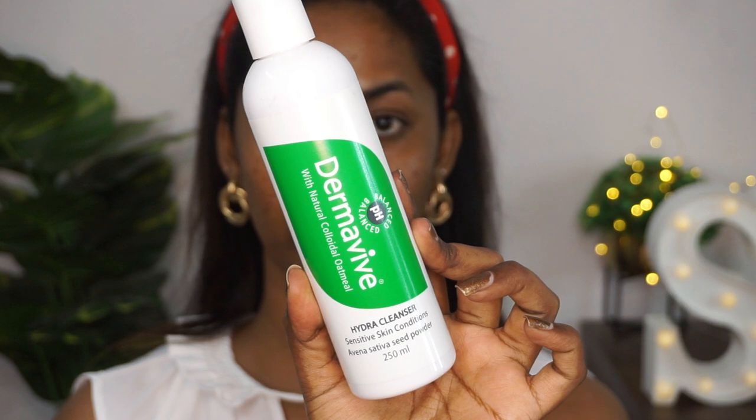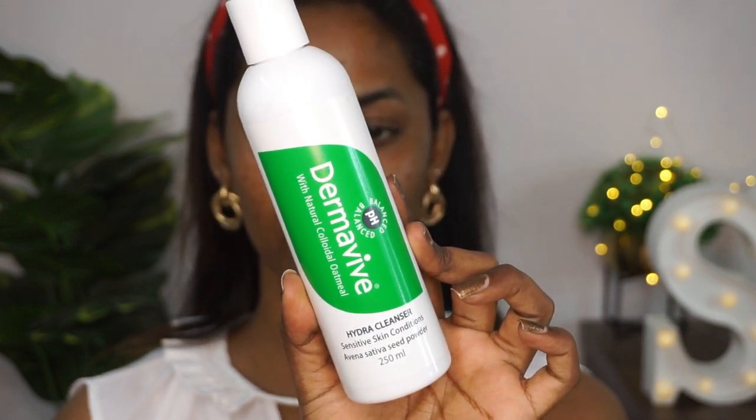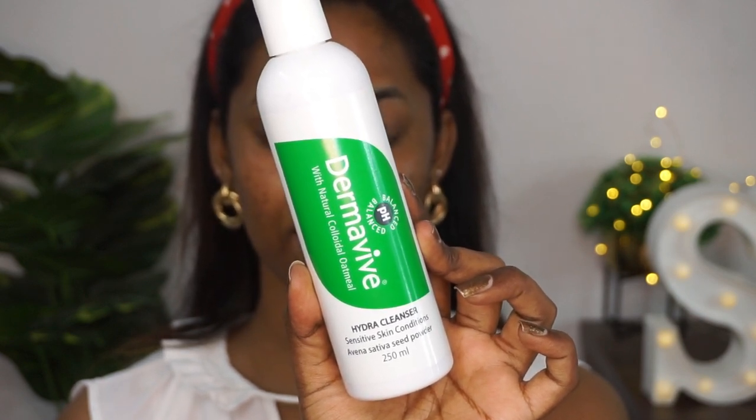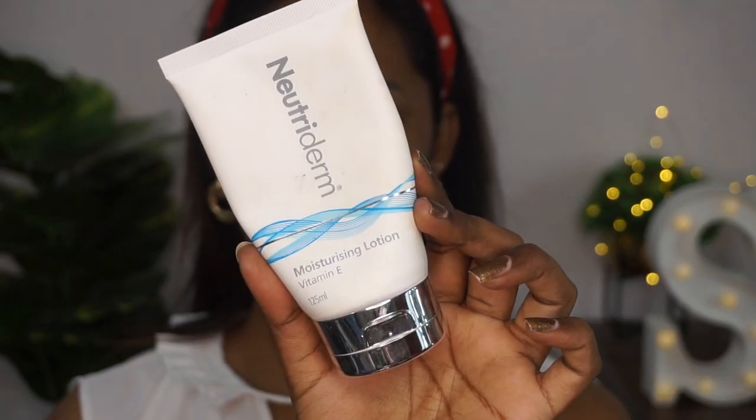I've already cleansed my face using the Dermavive Hydra Cleanser — this is a very good gentle cleanser for your skin. It retains the natural pH level of your skin and doesn't strip away moisture. I'm going to take the Nutriderm Vitamin E Moisturizing Lotion and apply it all over the face and neck so that the foundation swatches go on smoothly on top of my skin.